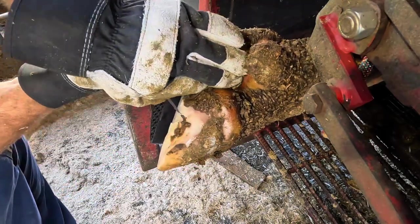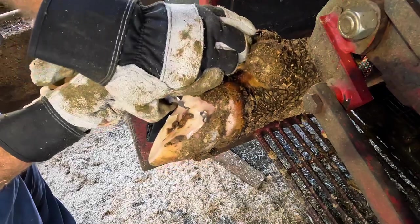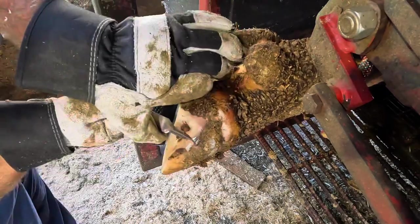While this back foot doesn't look nearly as problematic as the front, this is actually the one that she was favoring the most.